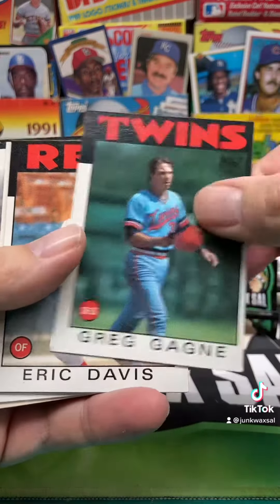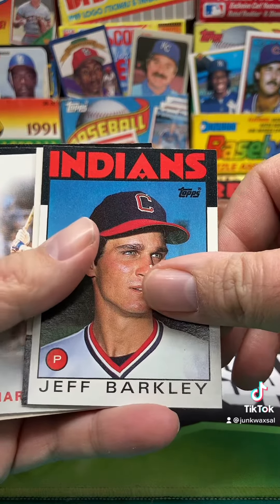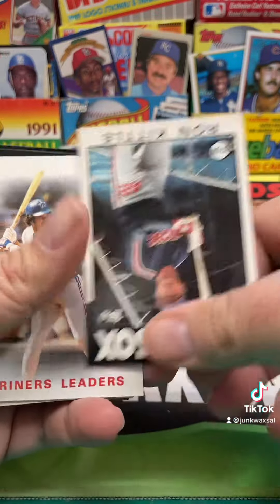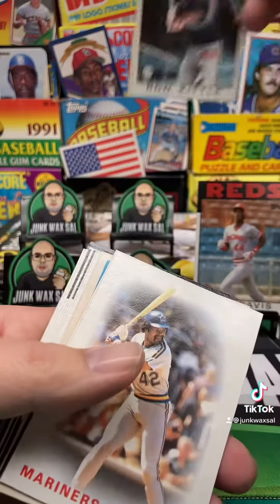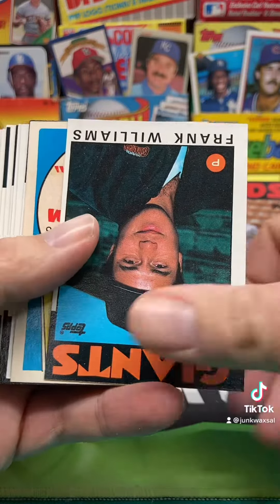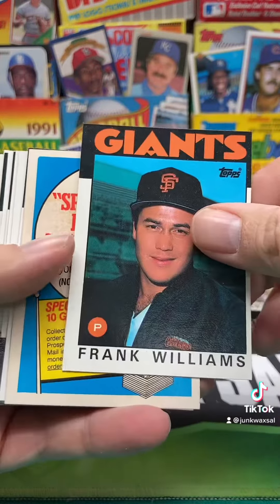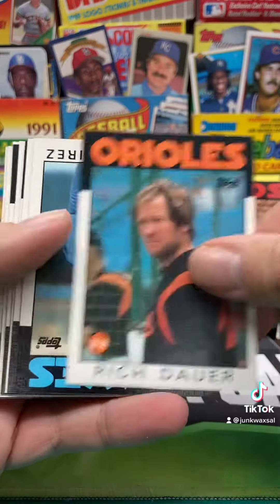We got Greg Gagne. We got Eric Davis, second year. Jeff Barkley. We got Ron Kittle - Leader of the White Panel Van crew. Mariners leaders. We got Frank Williams. Spring Fever with that gum stain on it. Rich Dower.